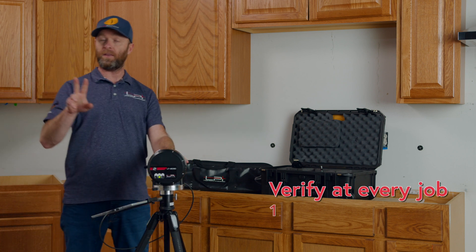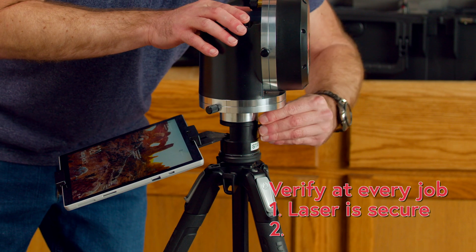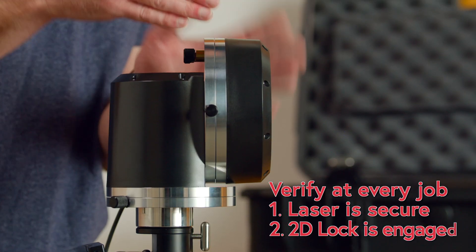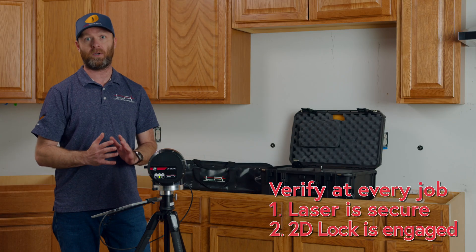The two most important things to remember about the basic setup are: making sure we tighten up the silver T-knob, and making sure the 2D lock is in the locked position when we go to connect it up to our software.